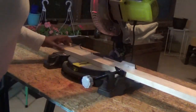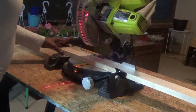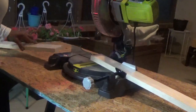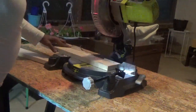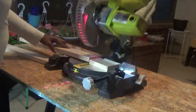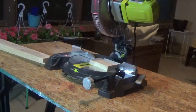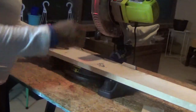You are going to then take your saw and line up your mark. Then you're going to take your larger board, which you measured at 29 inches.